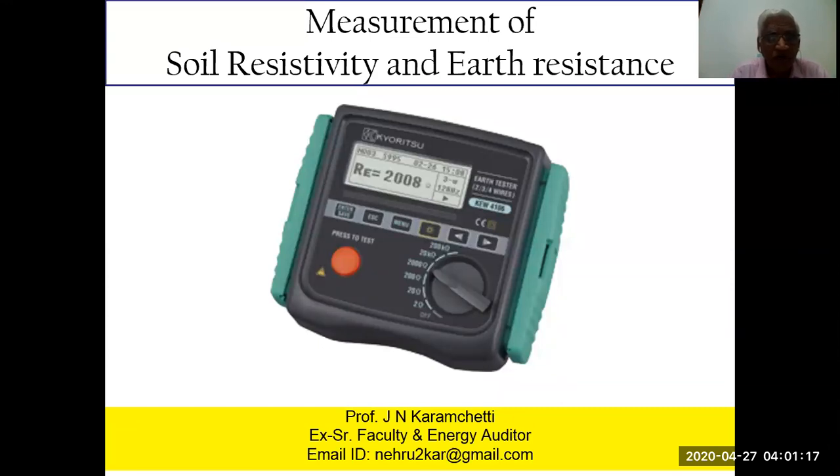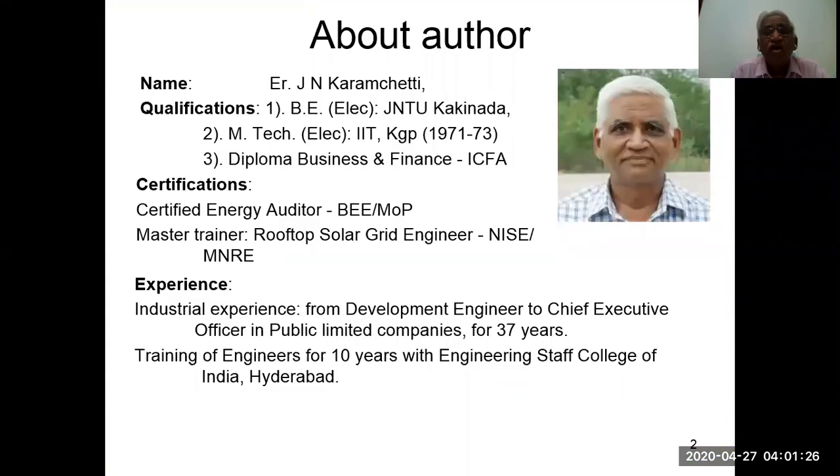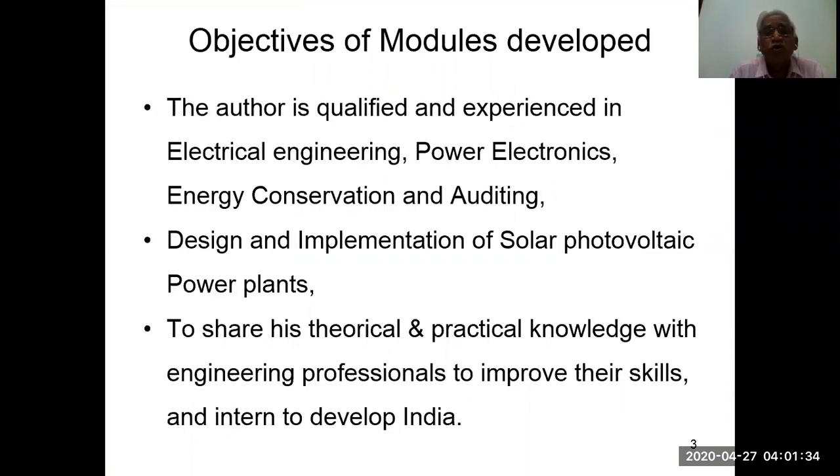Hi everyone, welcome to this training program on measurement of soil resistivity and earth resistance. I am Jayan Karam Chetty, the author for this module. The author is qualified and experienced in electrical engineering, power electronics, energy conservation and auditing, design and implementation of solar or photovoltaic power plants, to share his theoretical and practical knowledge with engineering professionals to improve their skills and in turn develop India.